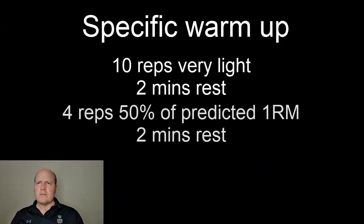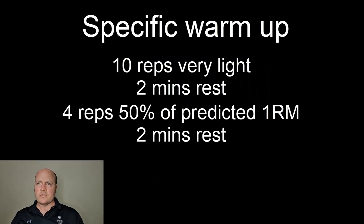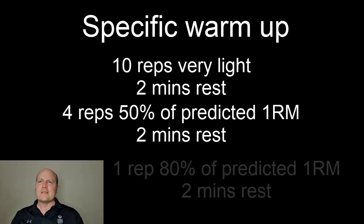Next we want to jump to about 50 or 60 percent of their predicted one rep max and do maybe 4 reps. Give them another two minutes rest, then we can jump to about 80 percent of their predicted one rep max and get them to do 1 rep.